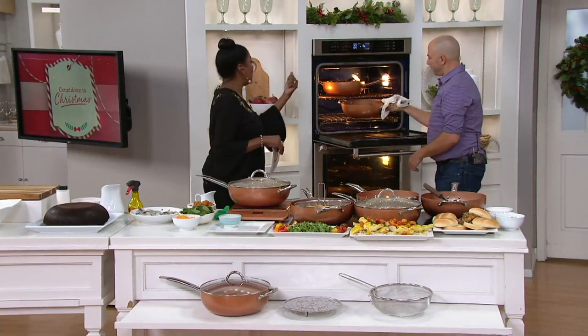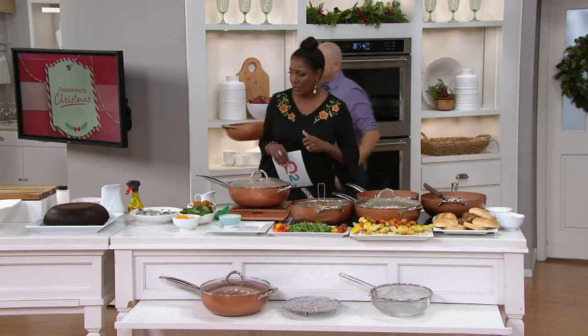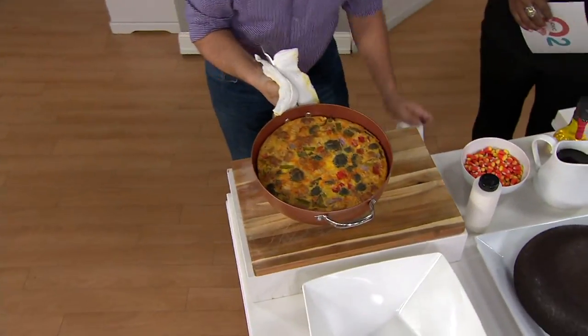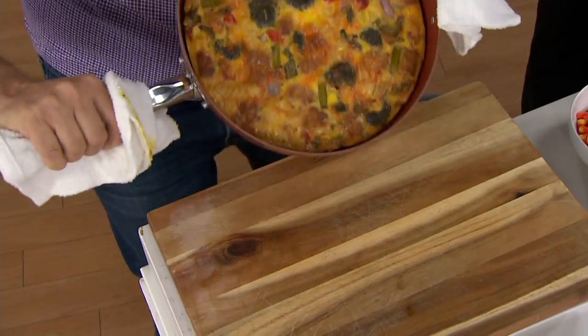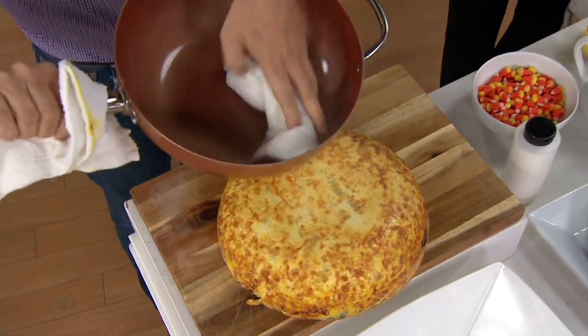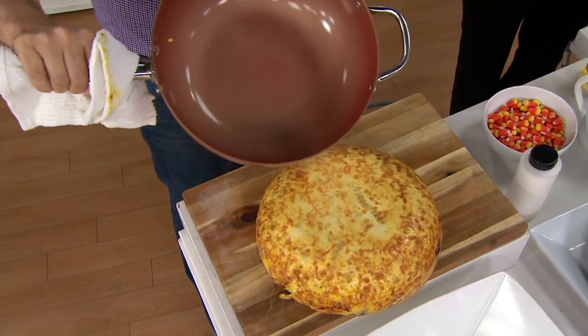You can take the Copper Chef into the oven up to 850 degrees. Look at this capacity — this is a huge frittata we made. We give you the helper handle because it gets heavy. I'm going to turn this right out — look at that, not sticking at all. Nothing stuck in the pan.